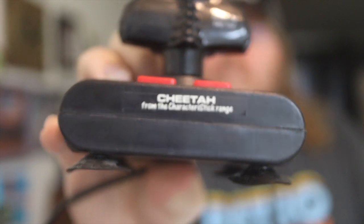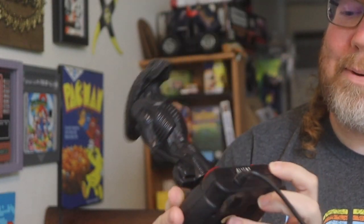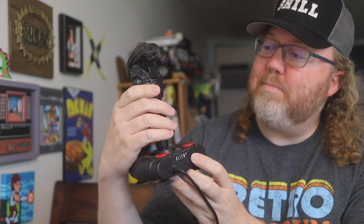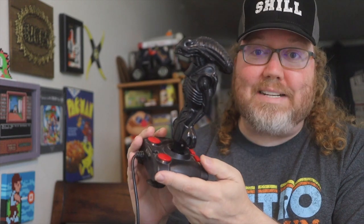This insane joystick — it's a xenomorph representing Alien 3. This is made for the NES, and I love the design on this, but is it practical? I'm not sure.